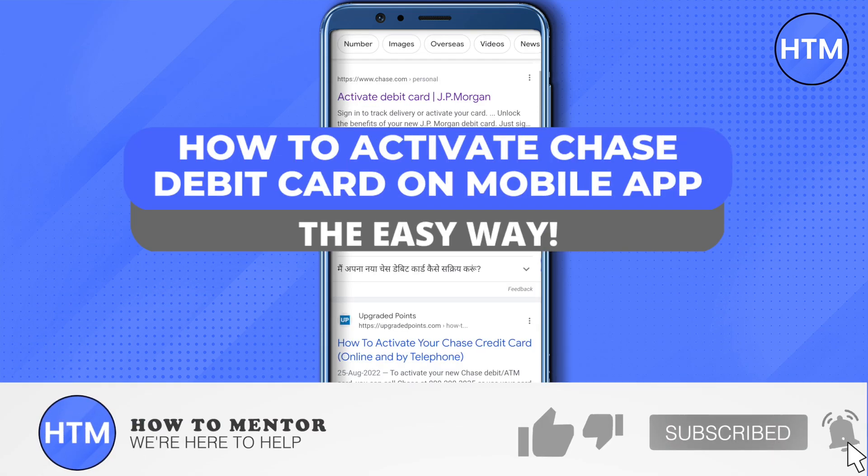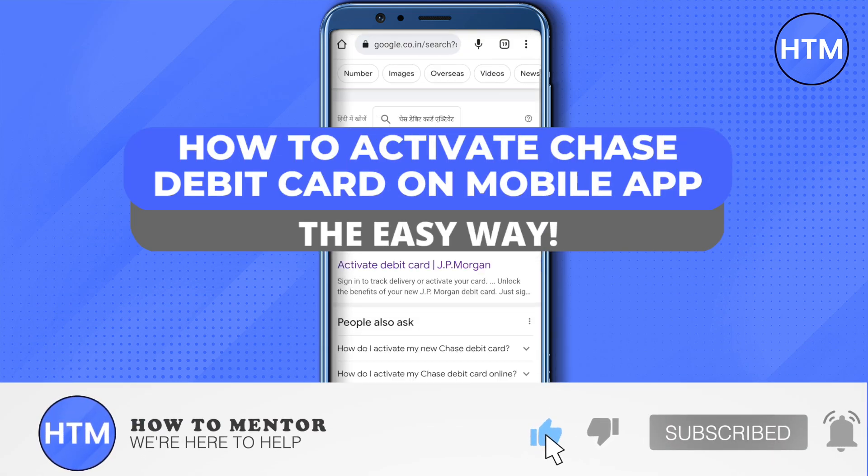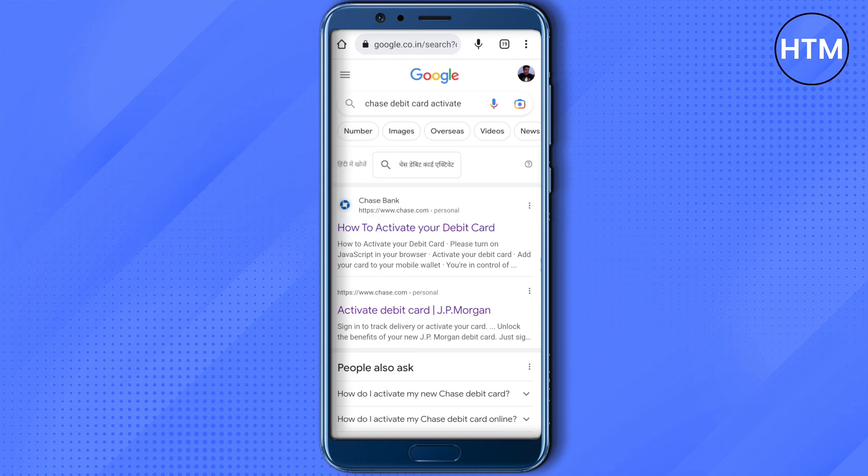Hello everyone, welcome to our channel. Today we will see how we can activate our Chase debit card. For that, you need to open up Google and then search for 'Chase debit card activate,' then open up the very first link that you will see in the search results. Make sure that it is from the Chase official website.